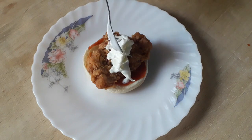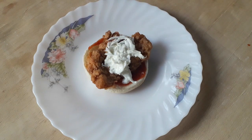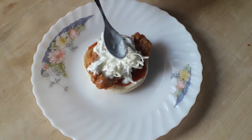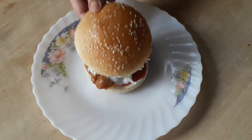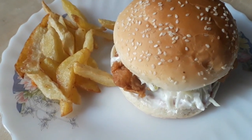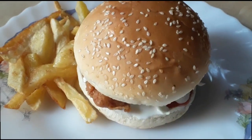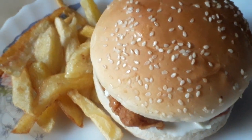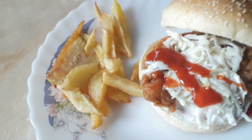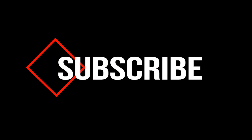You can use this recipe for the burger. You can see how many more ingredients are available to make a finger-licking burger. Thank you.